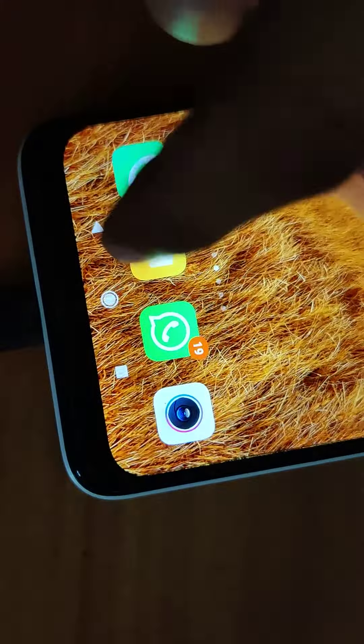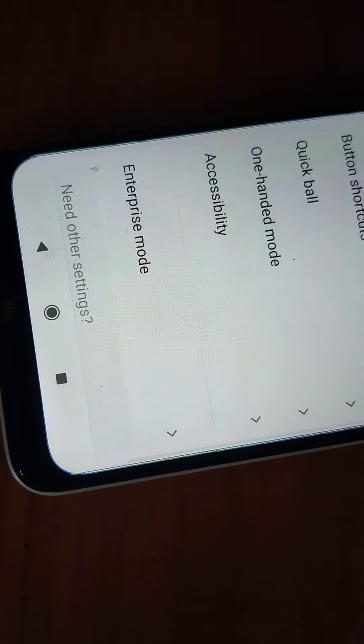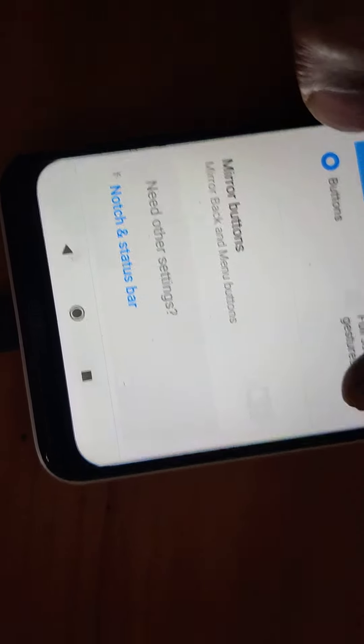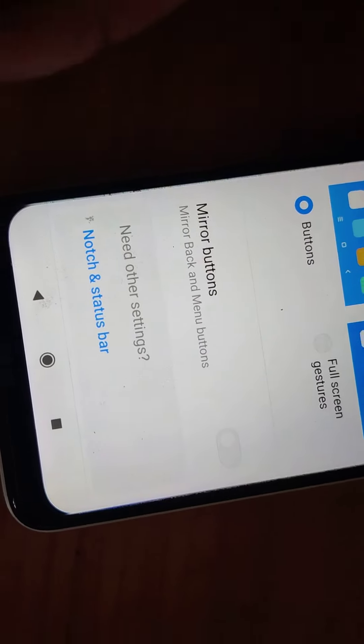So to change the position of the home button or back button on this phone, simply go to Settings, then Additional Settings, then select Full Screen Display, and from there choose Mirror Buttons to set the position where you want the back button to appear.